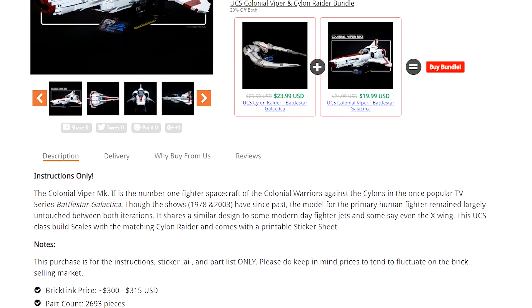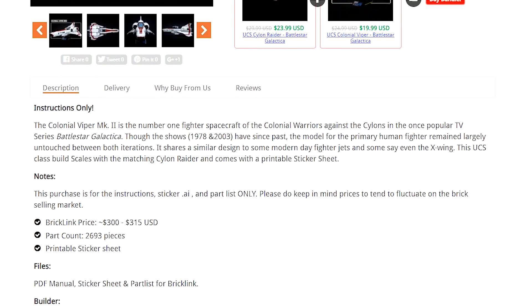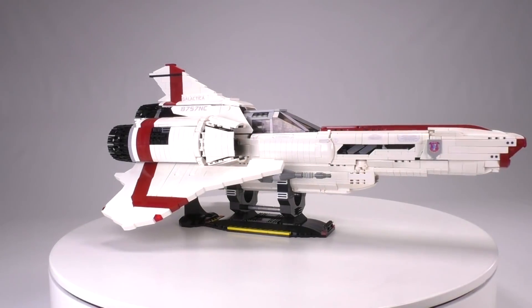Buying instructions from us is a great way to help support us here at the channel so we can keep on creating awesome builds like this for you guys, and it helps support the excellent creators that we work with, like David. Now let's jump back into the model.